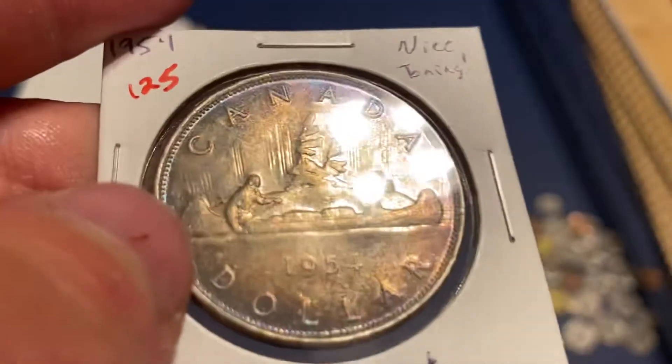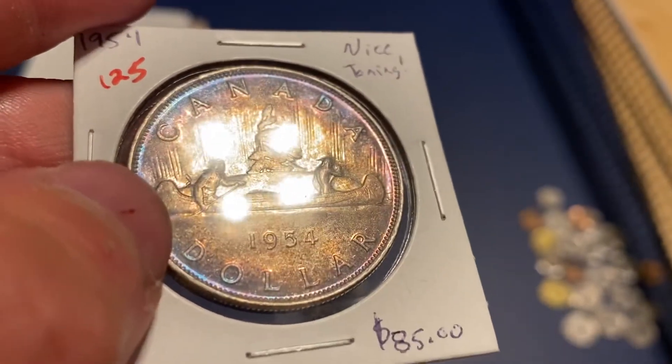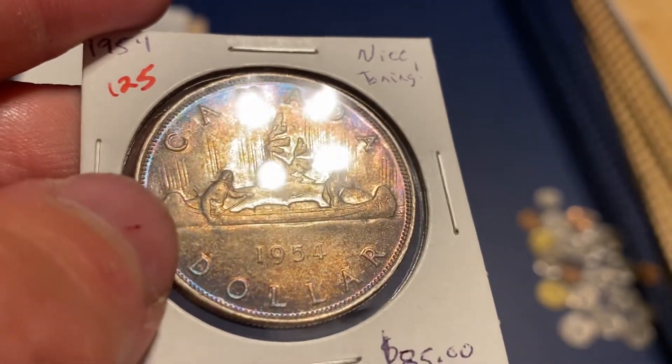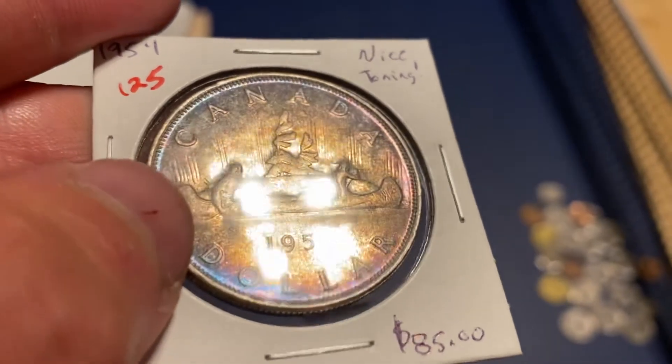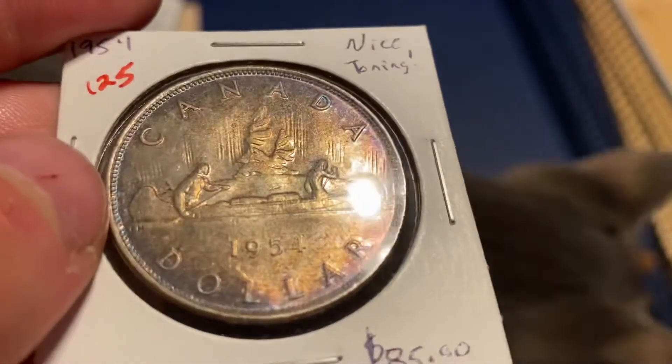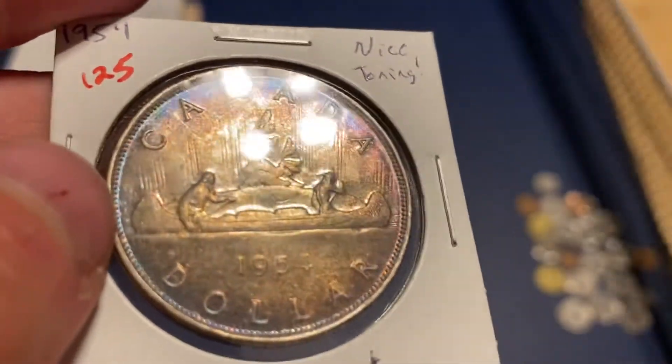I didn't pay much for this coin — I don't remember what it was, but I think it was like $20 or less. It's just a really cool coin, and with the toning — I mean, look at that purple and blues. I definitely thought I'd show you guys this for Toner Tuesday. Hope you all are doing well. I'll talk to you soon. Thanks, bye.